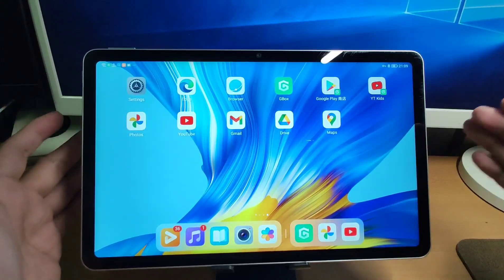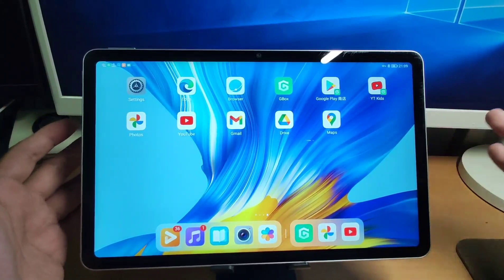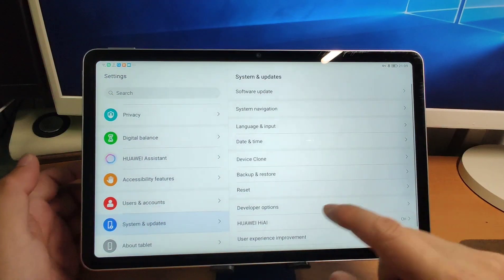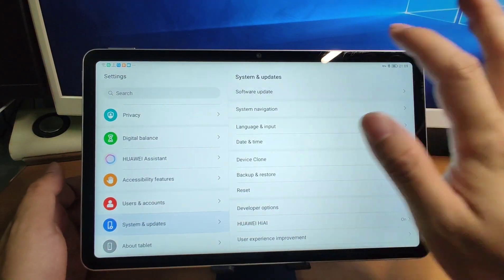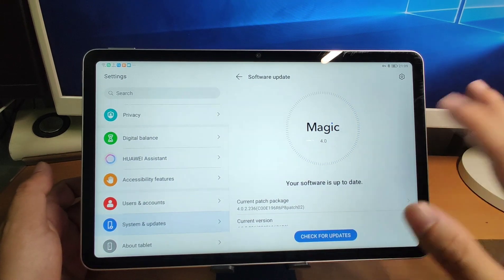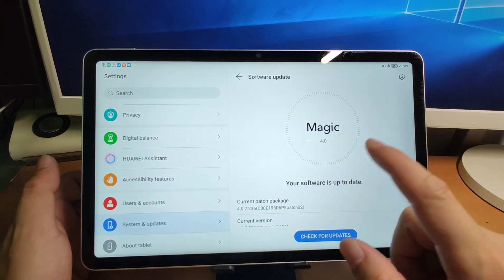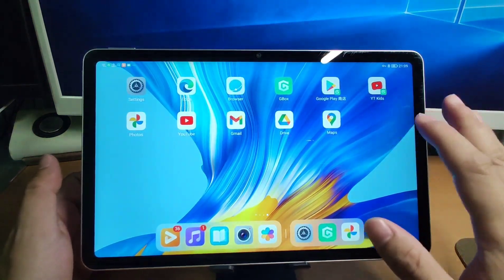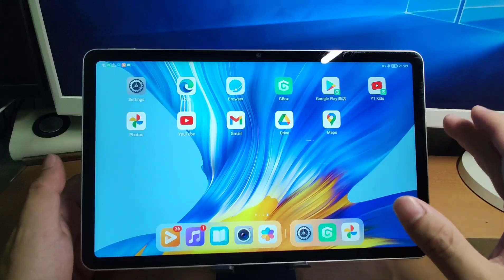This method is the same for both the Honor pad and the Huawei pad. Let's go to the settings and check the system — go to the software update. We can see the Honor pad is using Magic UI, and I tested that it can use this method perfectly to install Google GMS.